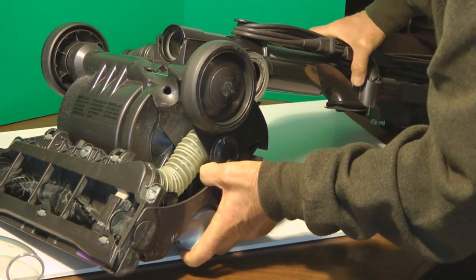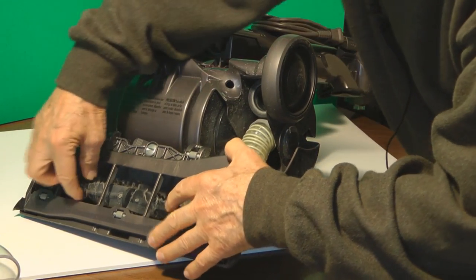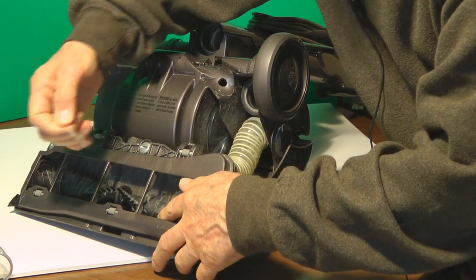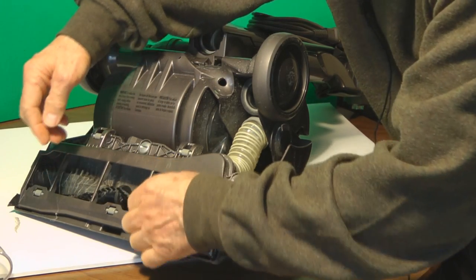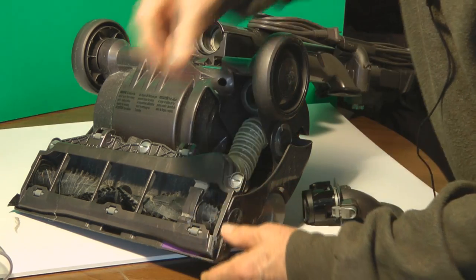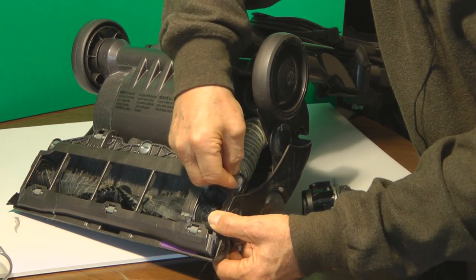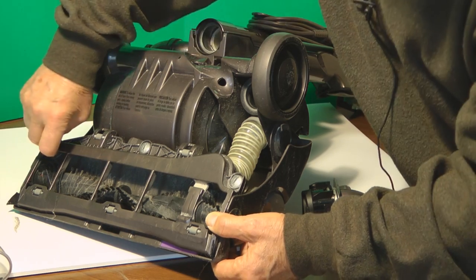The next thing would be the brushes, which are right here. If you don't want to get too deep into this, you can just pull it out or cut the tangled hair and string with some scissors or an X-Acto knife. But if you use a quarter turn counterclockwise, you can release these three screws.